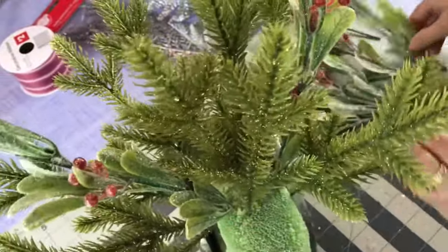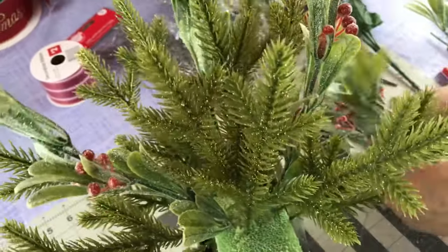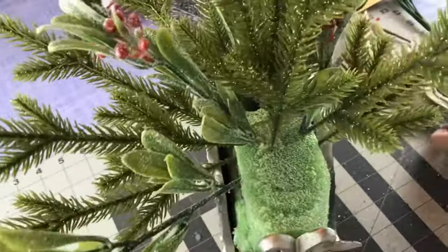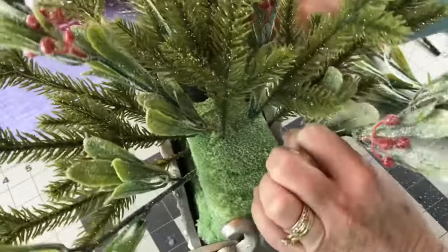Now I'm going in with the Mainstays brand mistletoe bush — I just cut it into smaller pieces and space it out. When you're choosing your Christmas picks, make sure you choose a different variety of shades of green and different textures too.